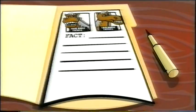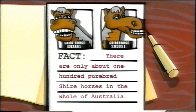Shire horse fact: there are only about 100 purebred Shire horses in the whole of Australia.